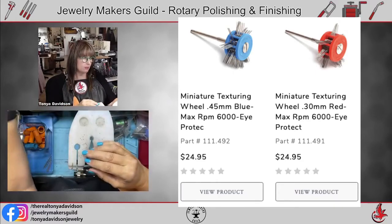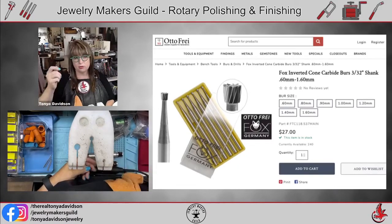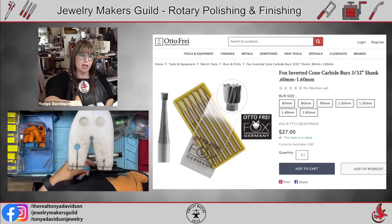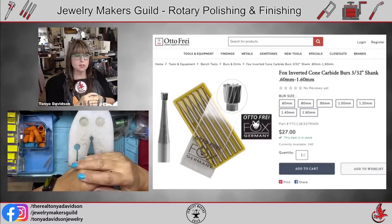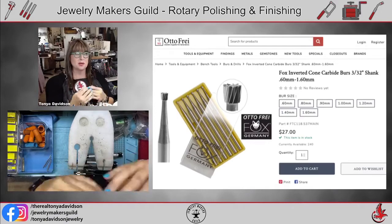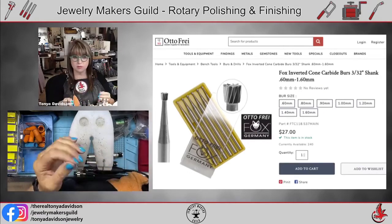For removing solder, an inverted cone carbide burr is also a great tool — it has teeth on the ends so you use it upside down, and you can use it sideways to go in and remove material. Often I just use my fine pointy tungsten carbide burr for solder removal. Solder ending up where you don't want it is inevitable — whether you're stick soldering and it melts in the wrong place, or you use too much or too little. Having the right tool to remove it makes your life so much easier.